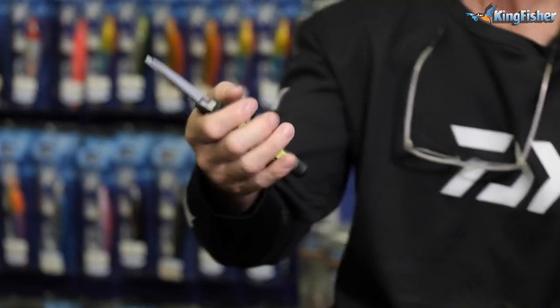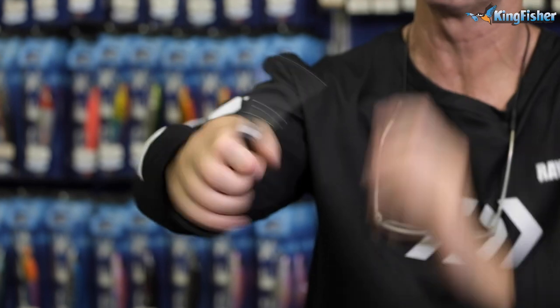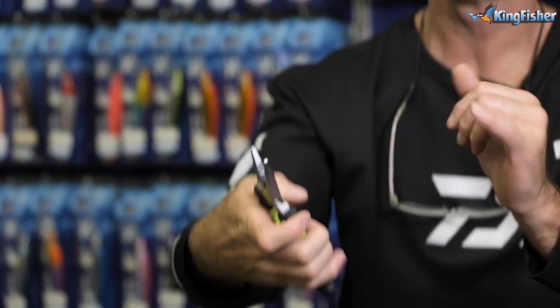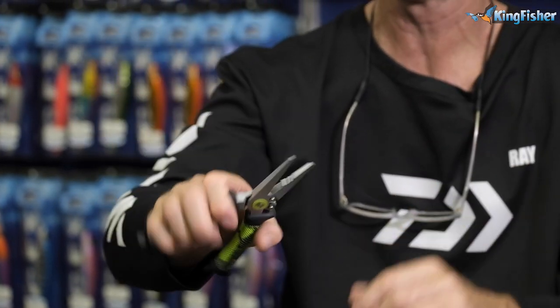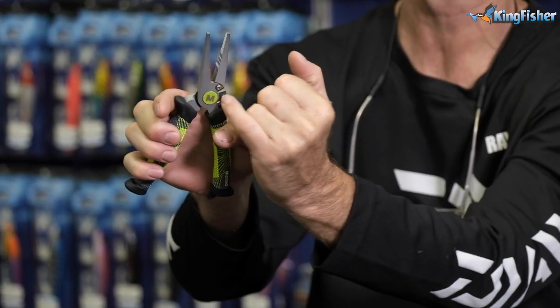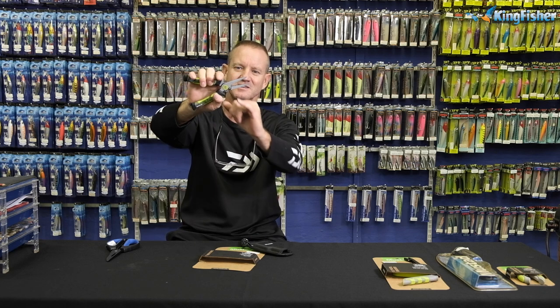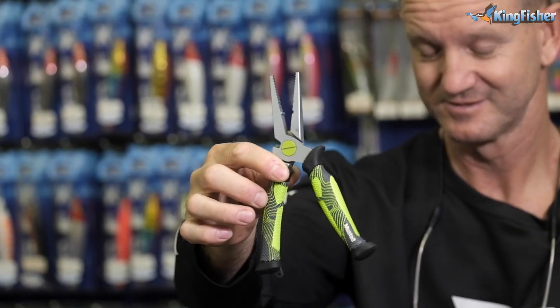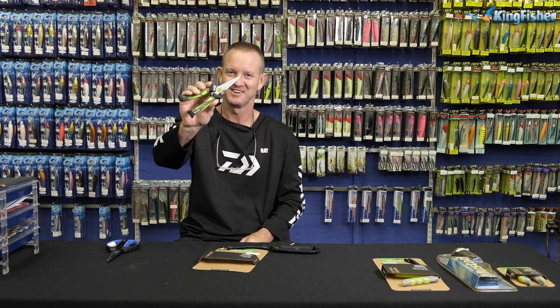It's a non-slip handle, very ergonomical. As you can see, it fits in very comfortably on either side so it does not slip. It comes with a crimping tool plus another crimper. It's a long-nosed pliers and side cutter with tungsten bits, so for cutting wire that tungsten bit will work like a dream. Very nice, very comfortable, very pretty. This is German 420 stainless steel, nickel finish, so it will not corrode — very important.